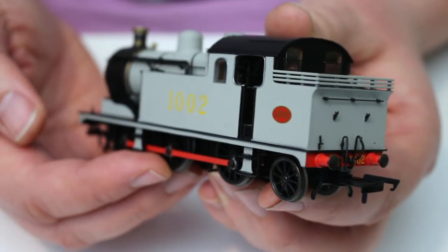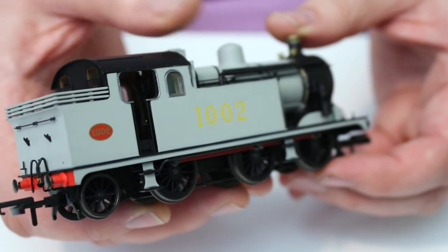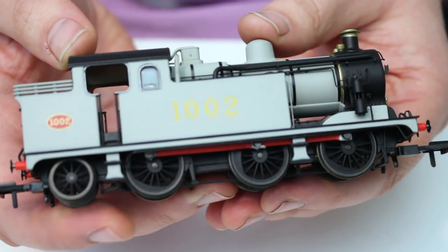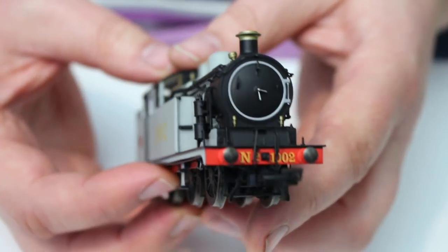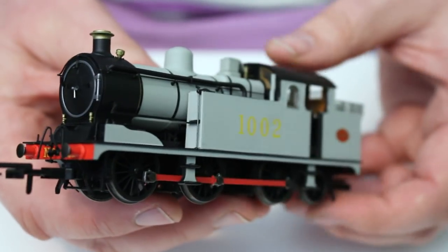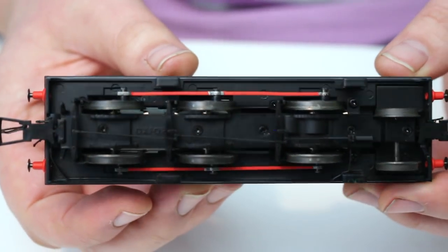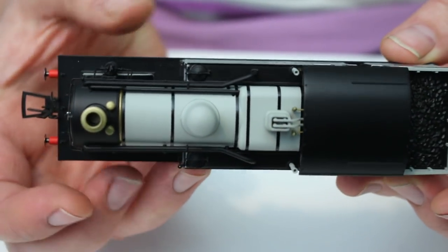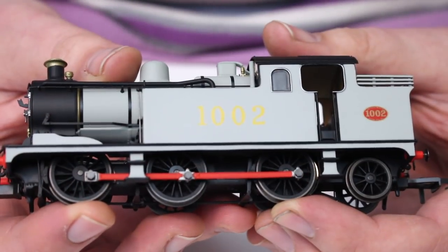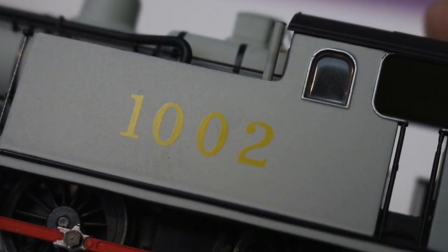First impressions: it's very, very weighty, and you can actually feel it's been in a cold environment for a little while. The metal castings - which are the water tanks on the side and the bunker sides themselves - are solid metal and add a great weight to this, so in terms of sitting on the track it certainly has everything it needs for good traction. First impressions of the livery application - we've got this austerity grey really well applied. It's a nice finish, certainly one that reminds me more of the photographic grey.